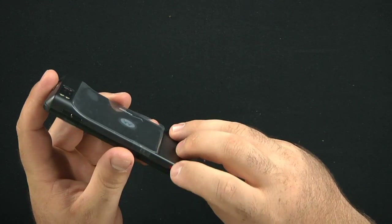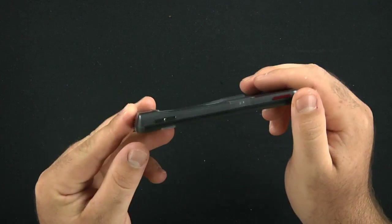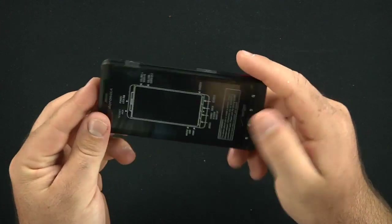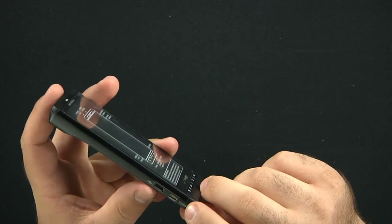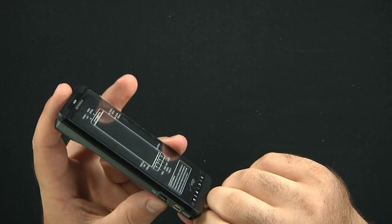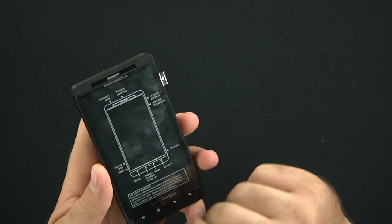There's some type of button here — I'd assume it's a dedicated camera key, like we saw on the Droid. There's a tiny little volume rocker. You also have a mini HDMI port, your micro USB charging port, and four hard keys: Google Search, Back, Home, and Menu.